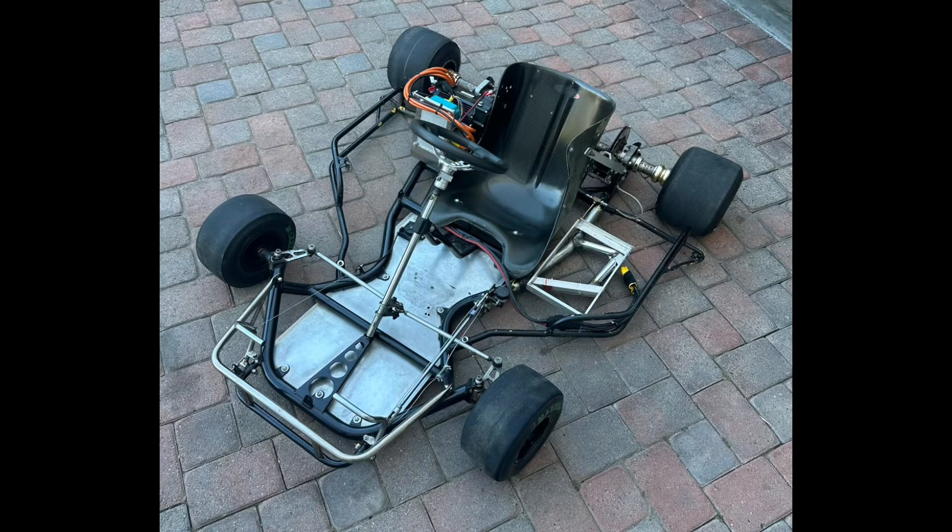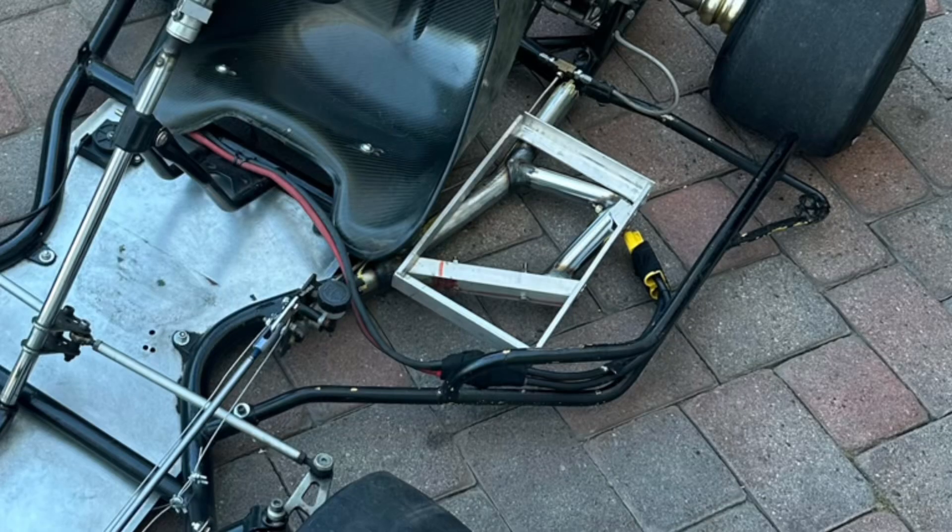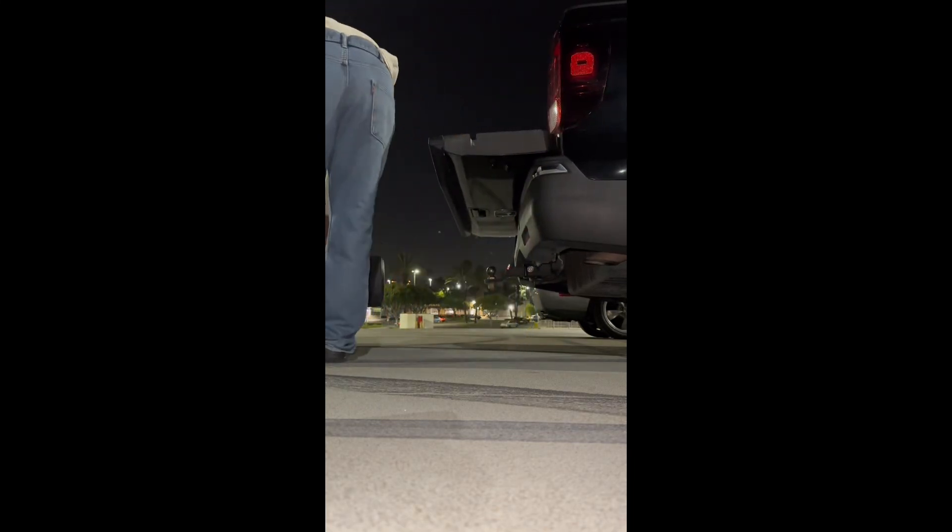Before pushing it harder, we did have to make a permanent welded battery tray, but once that was done we had the best test session yet.